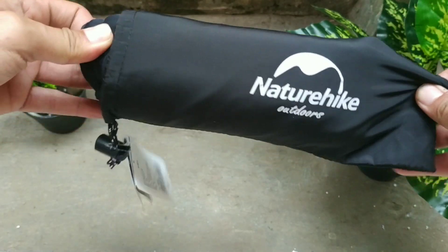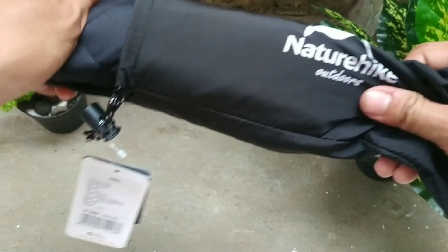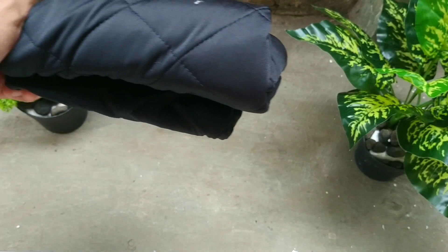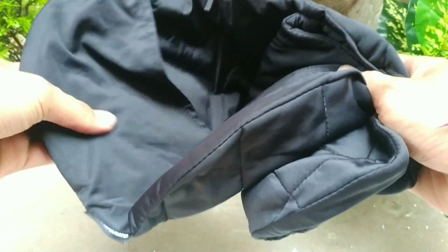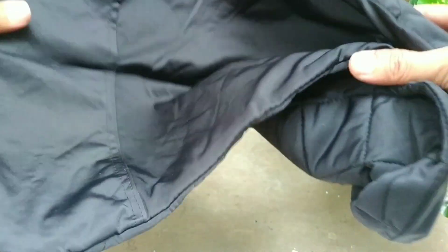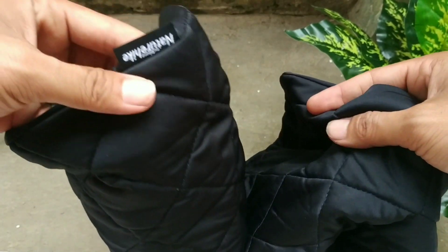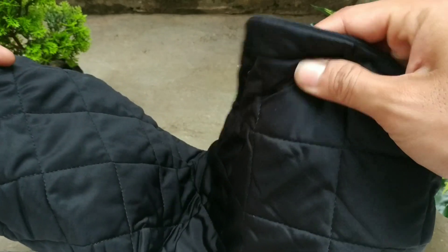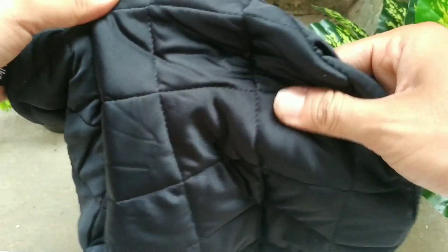Sekarang kita coba lihat sarung bantalnya kayak gimana. Packingnya agak lumayan ketat. Pertama kali dipegang bahannya sangat lembut. Bagian bawahnya kayak karet, bisa bikin kesat, gak jalan-jalan terus kalau ditaruh di sleeping bag. Atasnya bahannya nylon. Di dalamnya kayak ada seperti bahan dakon gitu.